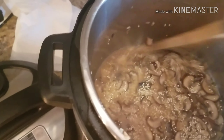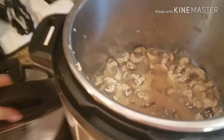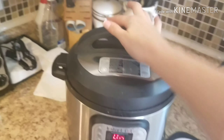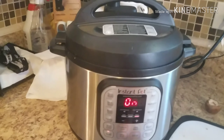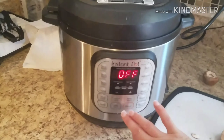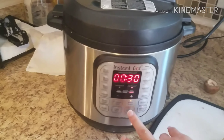We're going to be adding some parmesan cheese afterwards, which I forgot to pull out. Now we'll put our lid on, turn the vent to sealing, and then hit the cancel function to turn off the sautéing. Then we're going to do manual cook, which is the pressure cook button.